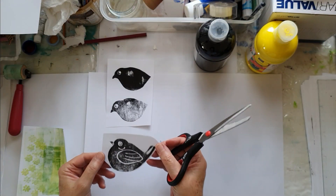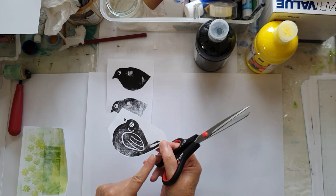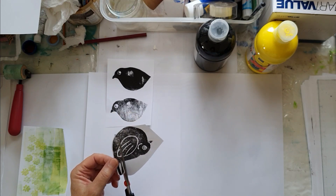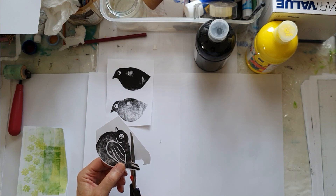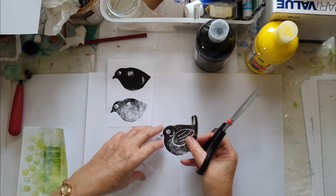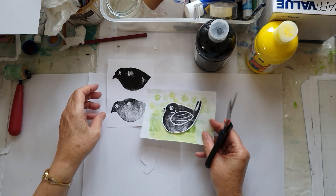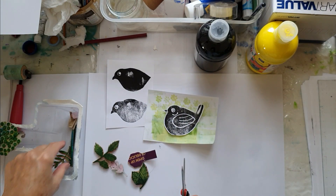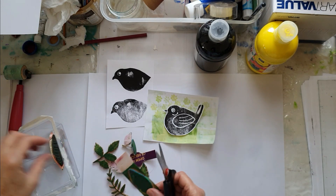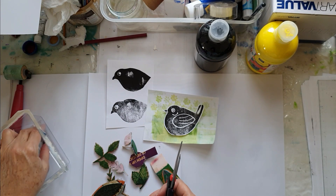Just remembering when we're cutting out our stamped images for this particular project, we're going to be leaving the white border around them. It's just a simple process as usual, just leaving enough white border so that it will show in our final project. You can see we're leaving our little white edge around our birds, and in here I have all the little leaves and things that I'm going to be using, and I'll draw them out for you if you'd like — they'll be available via the same email.